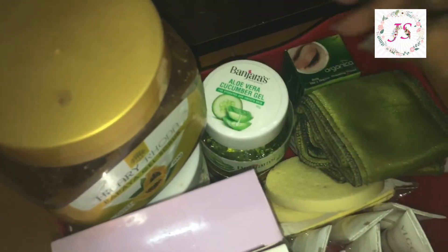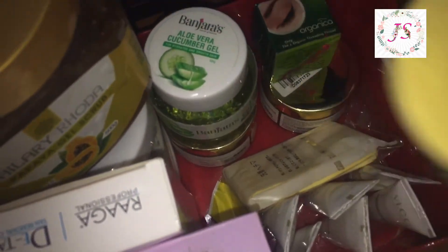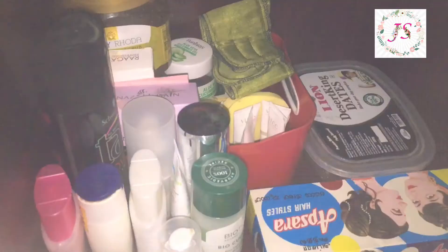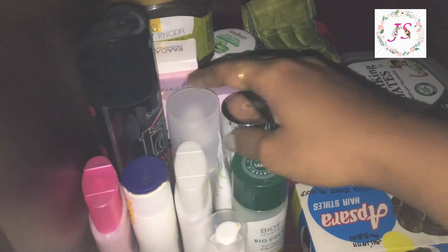Next, I use aloe vera gel. Then I use a facial pack. This is a sponge. I use a pack in wholesale. This is threading. I organize it all.